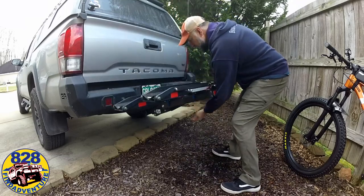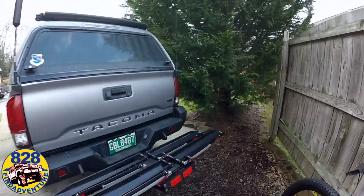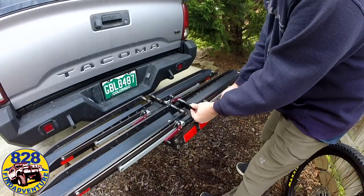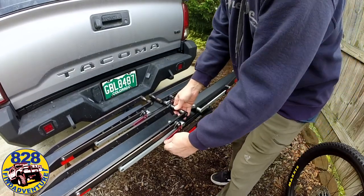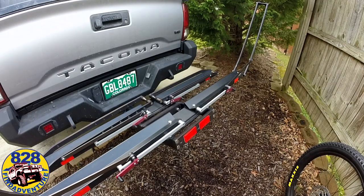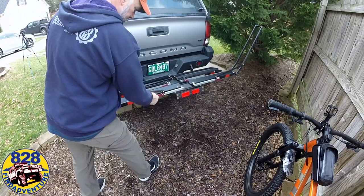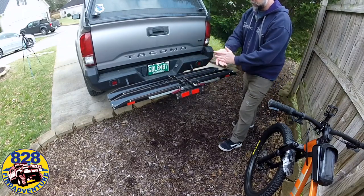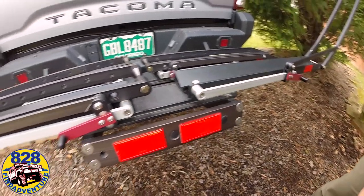So after you have it down to load bikes on it, it's easy to use. Not a lot of moving parts. Everything on it is replaceable if something gets damaged, but it's pretty sturdy and thick aluminum — I don't think that's going to happen. You have these little levers on the side that you push down and pull up to move the arms back and forth. Those arms will hold the tires. They just slide up and slide down and lock into place. It's all aluminum construction.